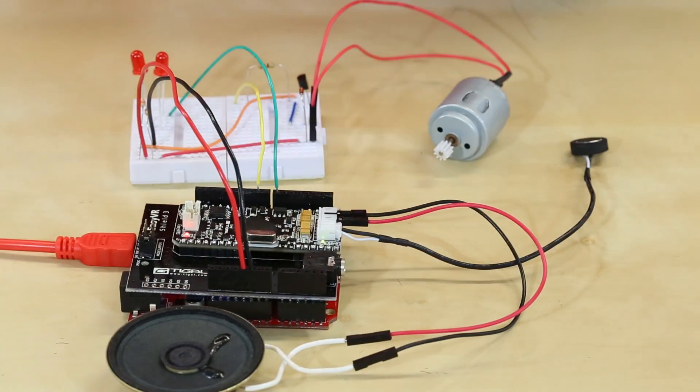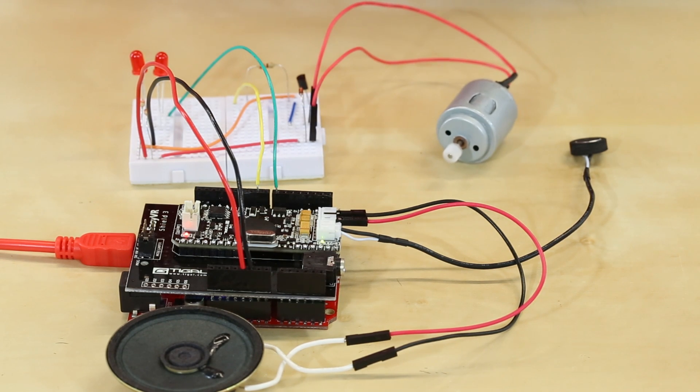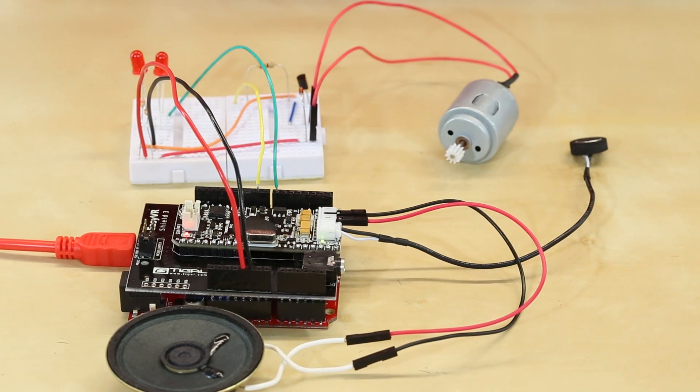So robot — turn on lights, lights off, run motor, stop motor. There you have it.